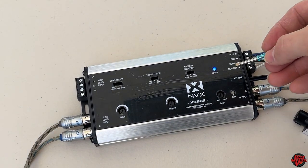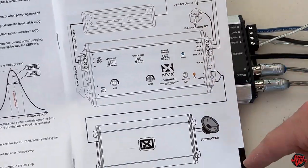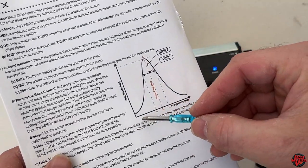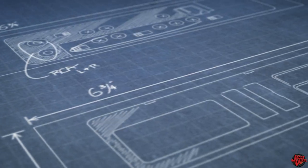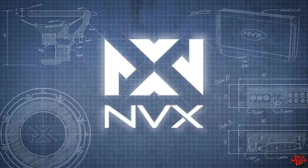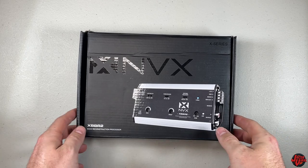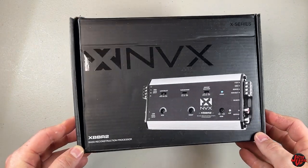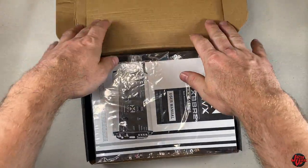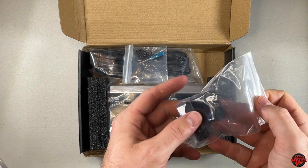Today I have a bass reconstruction processor I'm going to be going over with y'all, giving you an unbox review, showing you everything beneficial on it, and let's find out if this is beneficial for you and why you need one. So this is the NVX XBBR2 X-Series bass reconstruction processor. Really excited to see how this does today — get it installed, test it out, and let's find out all the features it has.